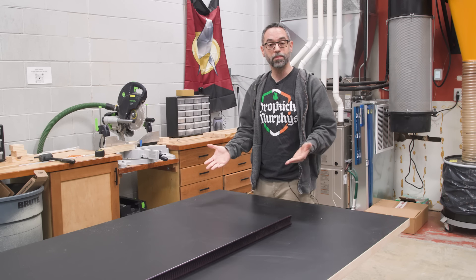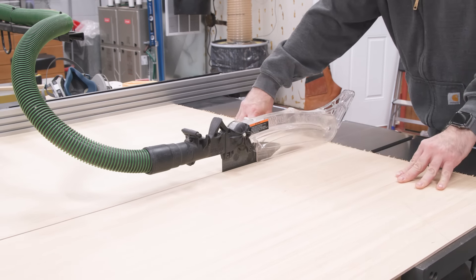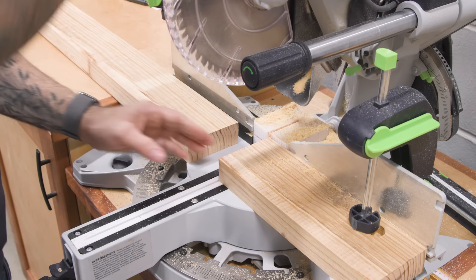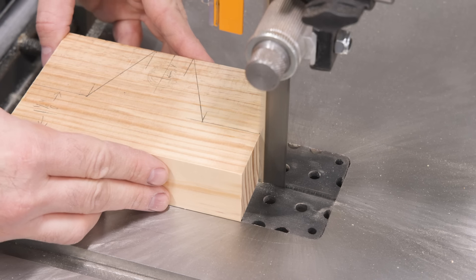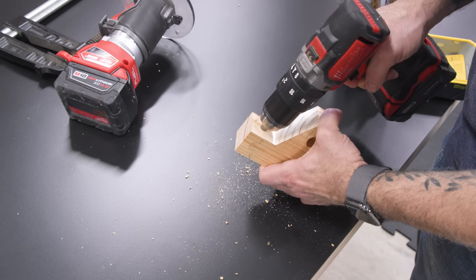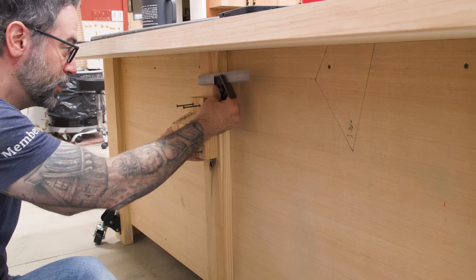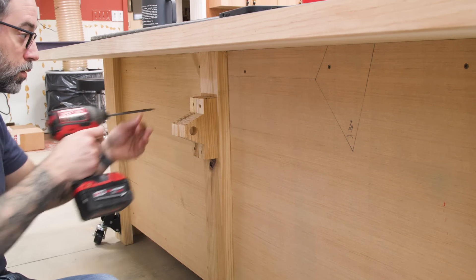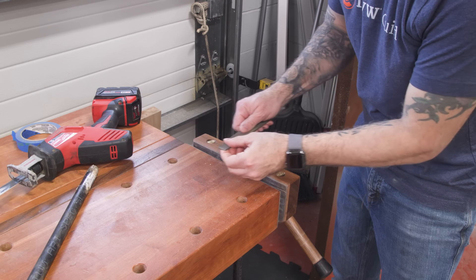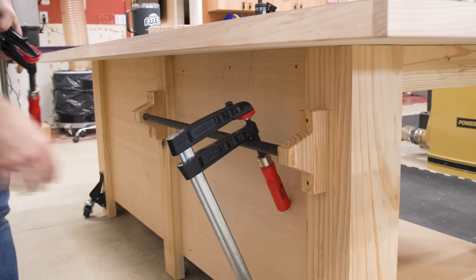The next step is to accessorize the base. I'll cut down some quarter-inch ply to fit between the legs as panels, then make some custom brackets to hold pipes that will serve as hangers for clamps. I'm freestyling with the size and shape of these pieces. I can cut the pipe down to length so it fits between the brackets in two sections, then load up the clamps.